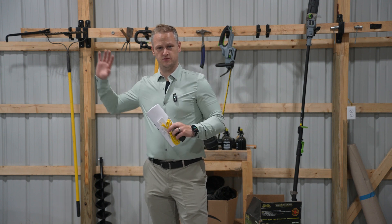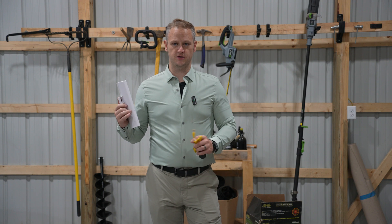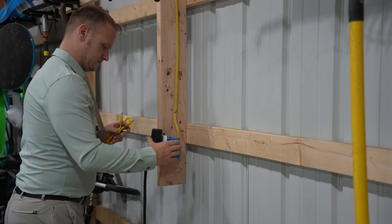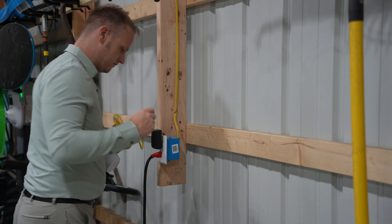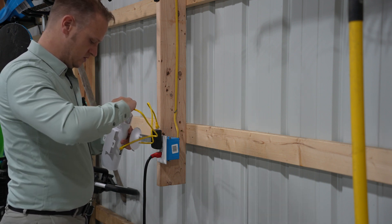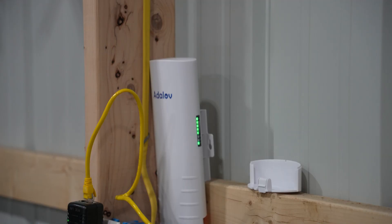Now we're out in my detached garage, a good distance from the house. I'm going to set up the other unit to see if we can receive a good Wi-Fi signal here. I've wanted Wi-Fi in this outbuilding because I have a smart garage door opener and other IoT electronics that need a stable connection. I'll plug in the unit, connect the PoE Ethernet cord, and set the switch to B.